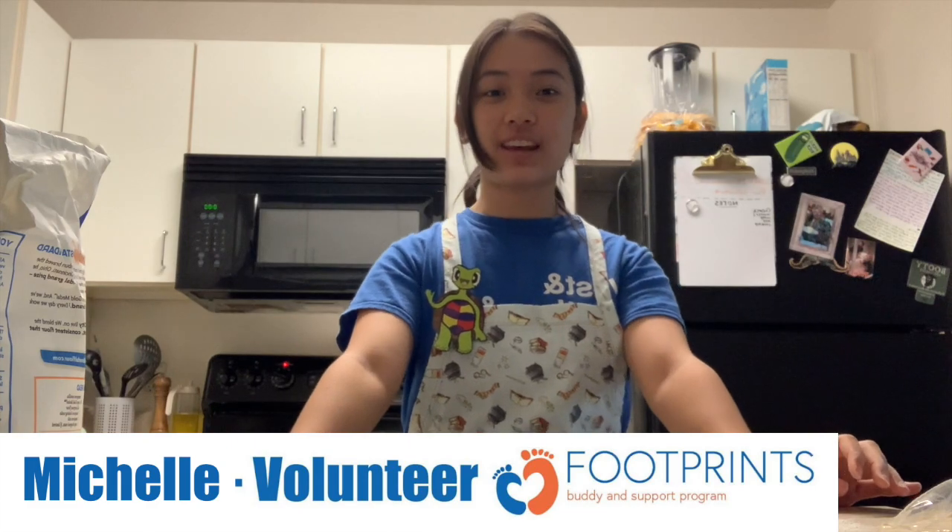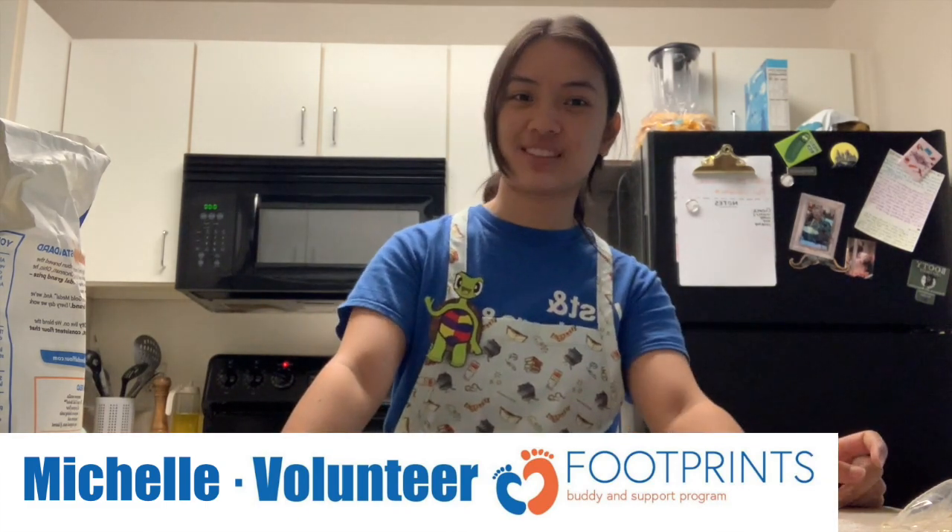Hi there, my name is Michelle and I'm a Footprints volunteer. Today I have with me Taylor the Turtle and we're going to be making everyone's favorite food, pizza. So follow along so you can make your very own pizzas too.